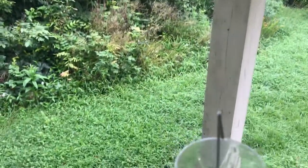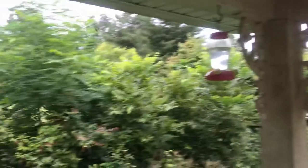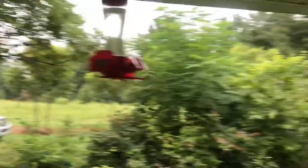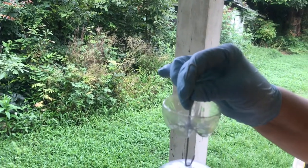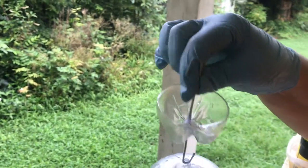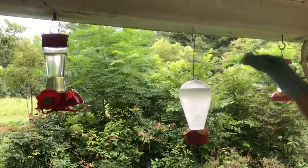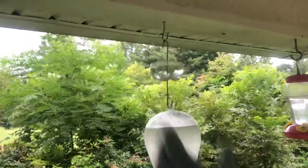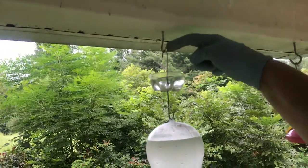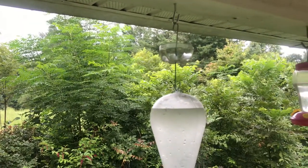Y'all just watched me make this little hummingbird feeder ant moat. My bride reminded me that I missed one important step — this little moat right here, you need to fill it up with water. She's going to be my assistant and hang it up here. Now once the ants come down that hook, they will get to this point but they will not come down to the feeder.